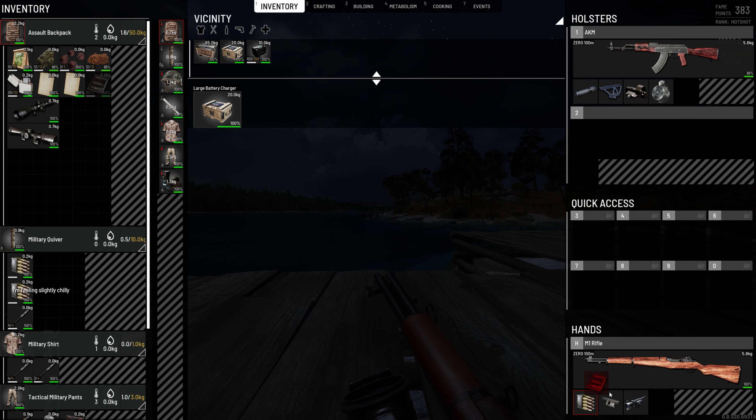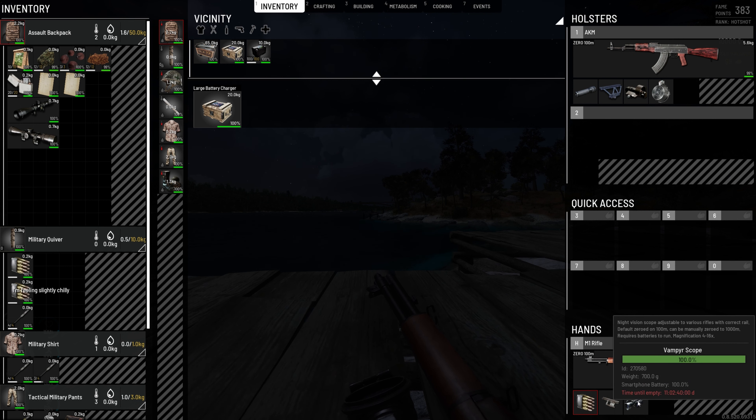Okay, let's take one of these. All you do is drag the smartphone battery, go to screen, go screen, insert — and wham, 100%, time until empty 11 days. I think it's 11 days. Two hours.